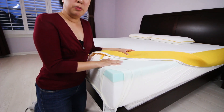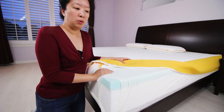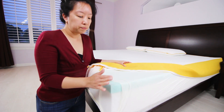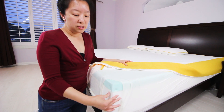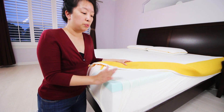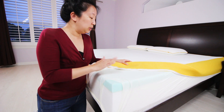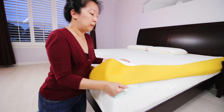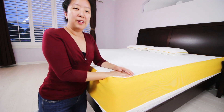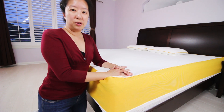There is very little motion transfer, so my partner and I did not disturb each other as we moved around in our sleep. The way the bed is engineered is simple but they've done a great job mixing comfort and support. We really enjoy sleeping on this bed and do recommend it. It is on the firmer side, so keep that in mind — those are our thoughts.